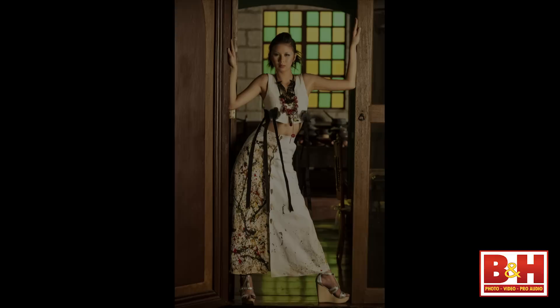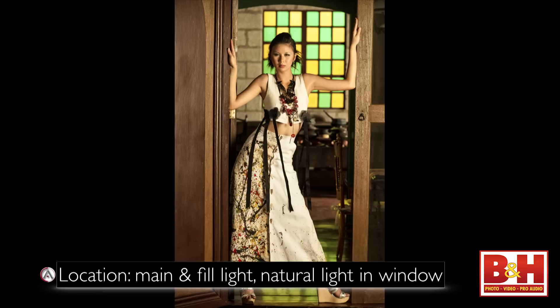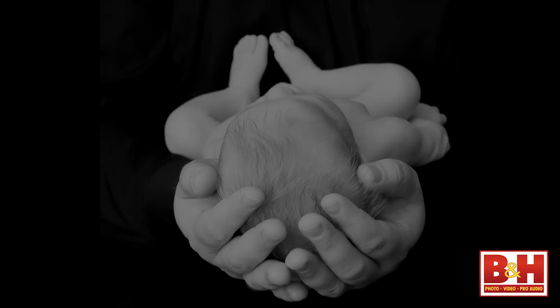Another product DynaLite makes is their portable flash systems — they're just introducing the Baja B4 series. This was shot in the Philippines with some Baja lights about four years ago. I'm in Tagaytay, a little city north of Manila, in an old house built around the 1400s. There's a light in the background washing over the utensils, another portable flash in a softbox lighting the model, and the light from behind through the stained glass window — that's natural sunlight reflecting on the polished wooden floor.